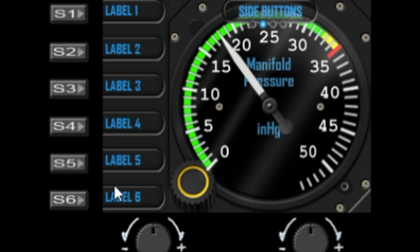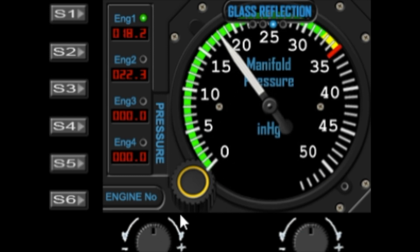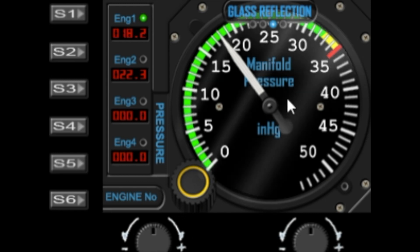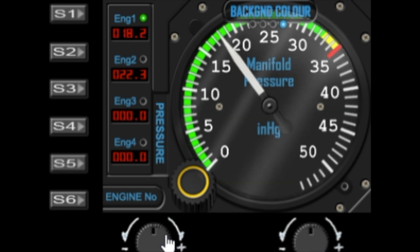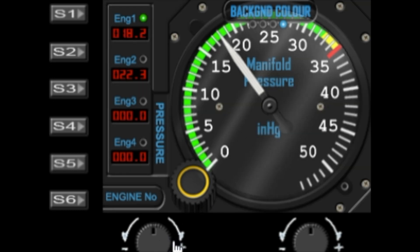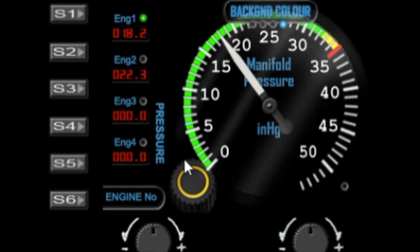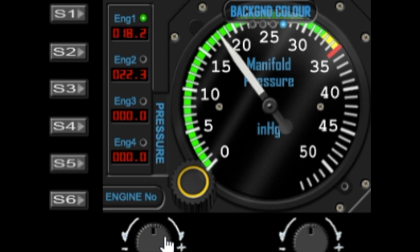The next option is glass reflection — there's an optional reflection for the glass, and if you turn it off on this gauge it turns it off on all my gauges. The next option is the background color, and like all my other gauges you have various choices: a gray dial, black dial, a darker background, and a jet black background. Changing it here will apply it to all the other gauges as well.